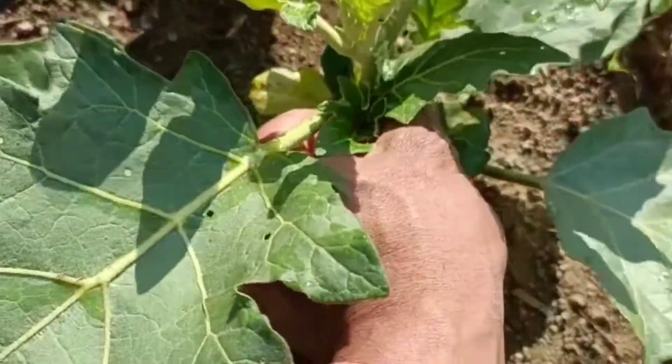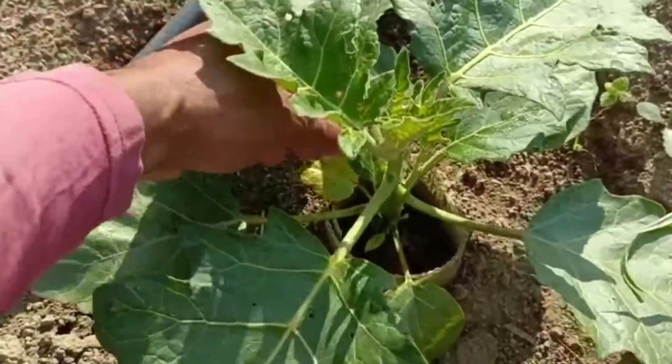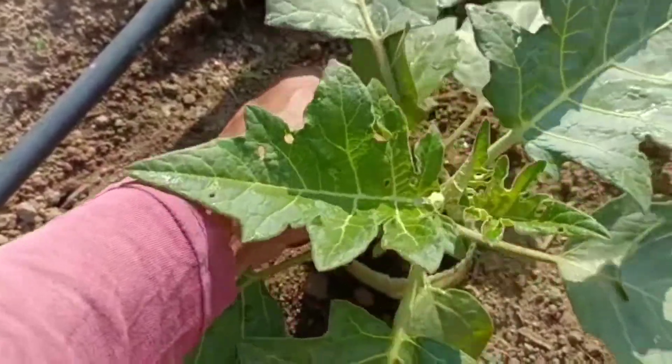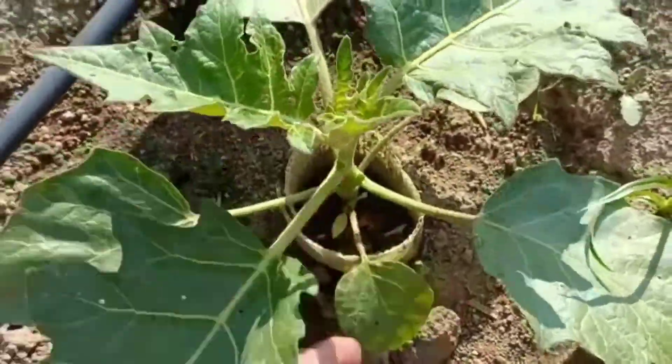Essa plantação, como é em Portugal, a gente tem que adaptar o clima daqui, senão não tem uma produção. Por isso é que eu faço sempre a poda todos os anos quando faço o plantio. Essa é a primeira poda que estou fazendo. Claro, eu vou fazer mais podas e vou estar mostrando para vocês também as outras podas daqui mais para diante.